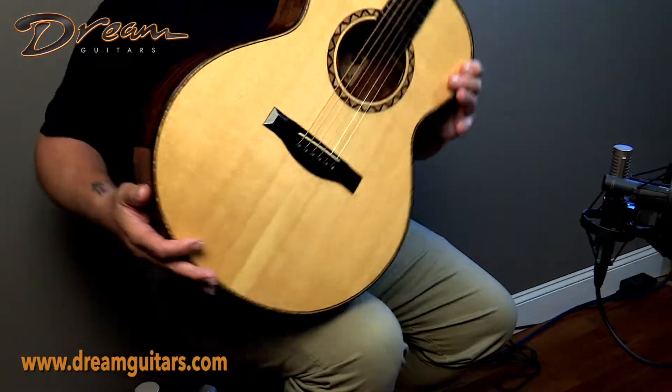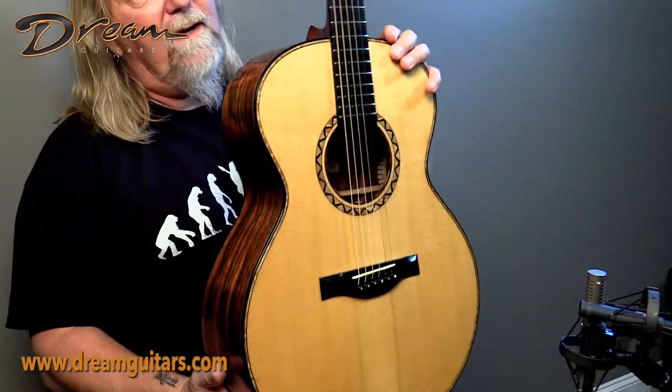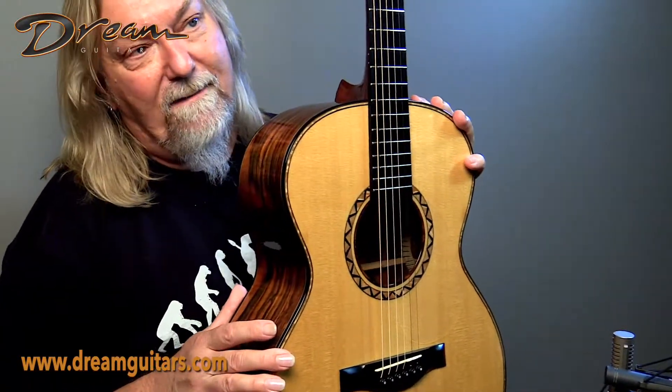Mark has been building guitars for us for a long time and took a bit of a hiatus, and now is back to building. We're very excited to see some new instruments from him in the next year. But let's look at this beauty we have right this moment.